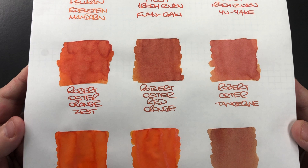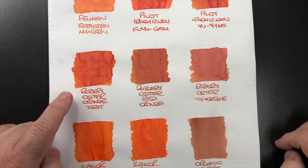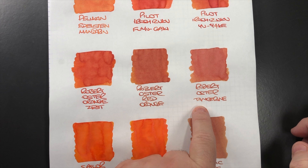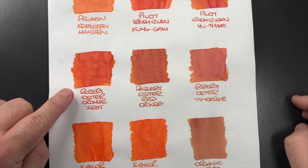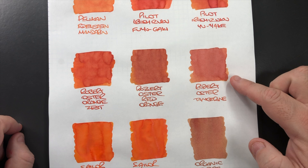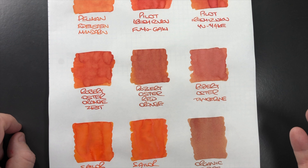For the Robert Oster inks: Orange Zest actually looks more like a true orange or tangerine, while Tangerine doesn't really look like a tangerine to me. Red Orange is definitely more reddish orange. Orange Zest has a lot of shading, Red Orange has a little bit, and Tangerine has some shading in the wetter areas — but it's really not a name that matches the color of the fruit.